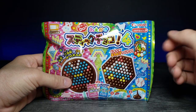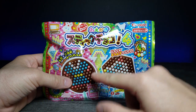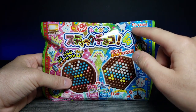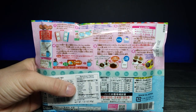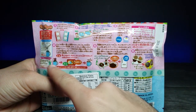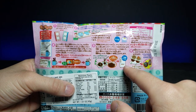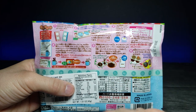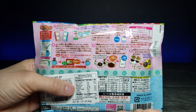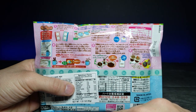Now we're going to look at something a little confusing for me because I can't read it — but we're going to attempt to make this microwave make-your-own chocolate kit by Heart, I believe. On the back there's a diagram showing microwaving chocolate in a mug, stirring it, filling molds, and freezing it to solidify.